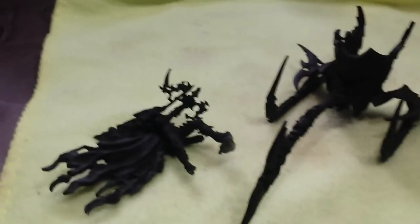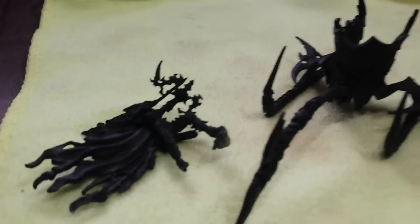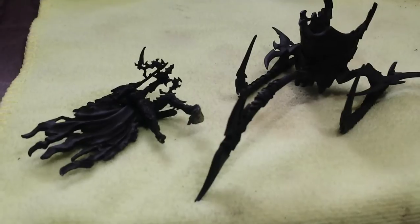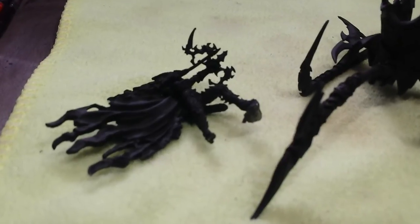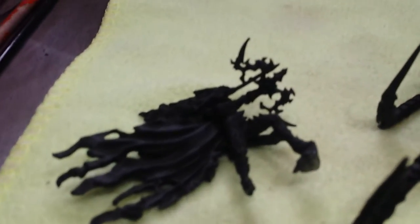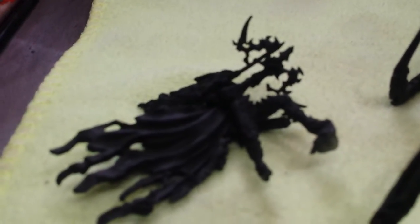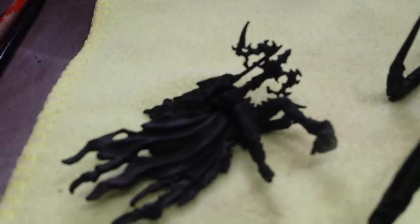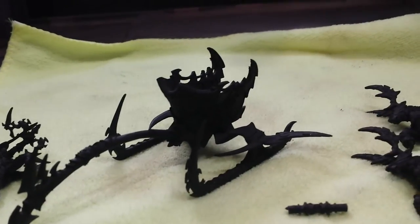All right, here we go. I'm doing this on my phone so this could get interesting. But this is what I've been telling you guys about — this is Lilith, the one I've been working on recently. Try to focus in here, probably too close. A lot of black, but this is what I've been working on.